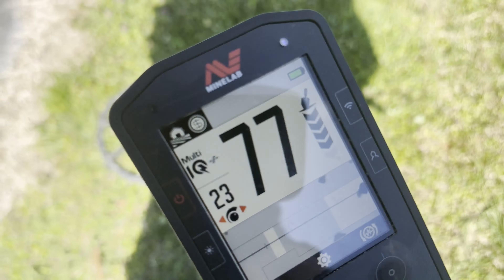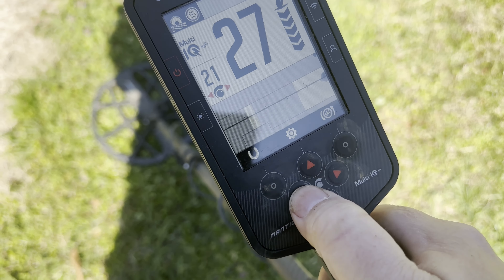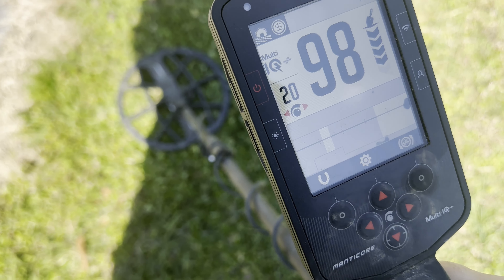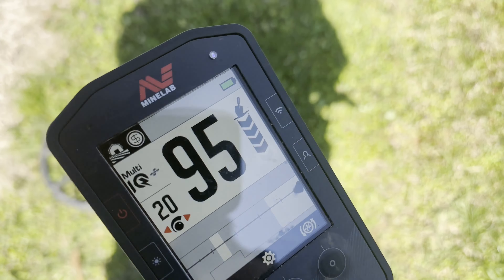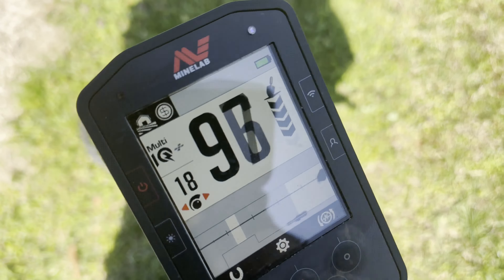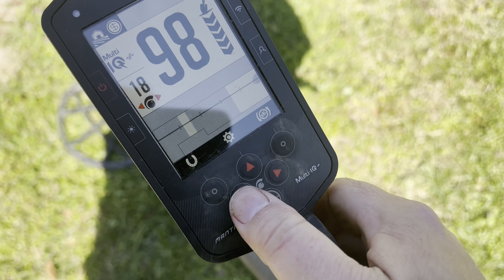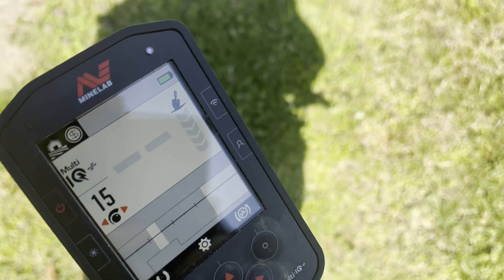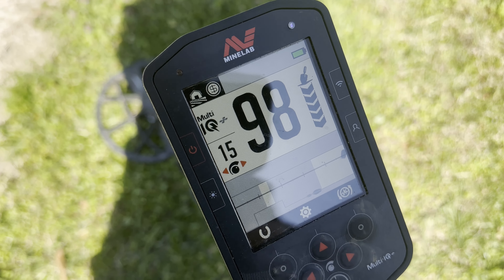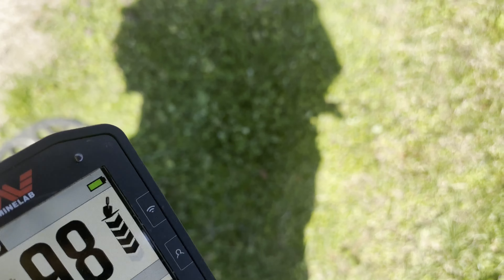Down to 25, still hitting it just fine. Go down to 23 — no problem. Go down to 20, still hitting it no problem. Let's drop it down to 18. You can see that it softens up a little bit, but it's still hitting it. Let's go down to 15.